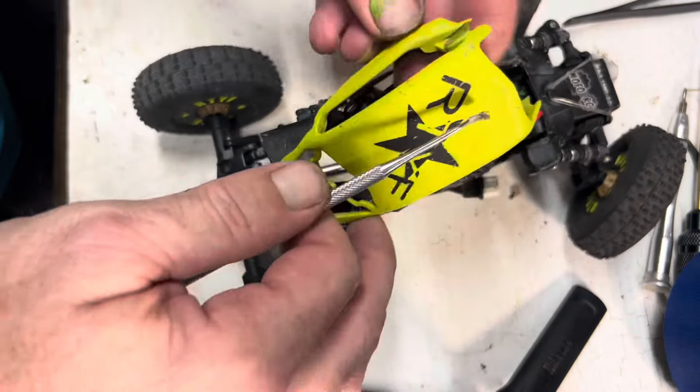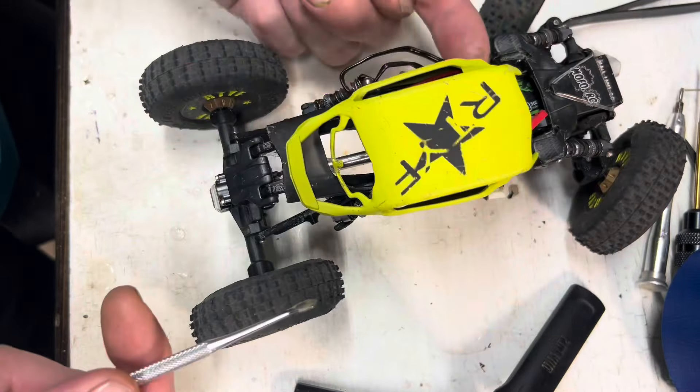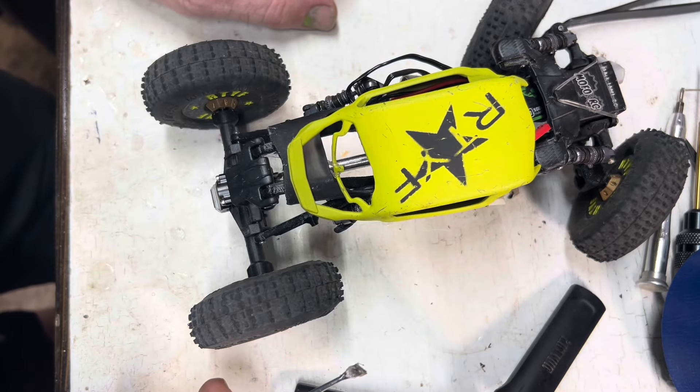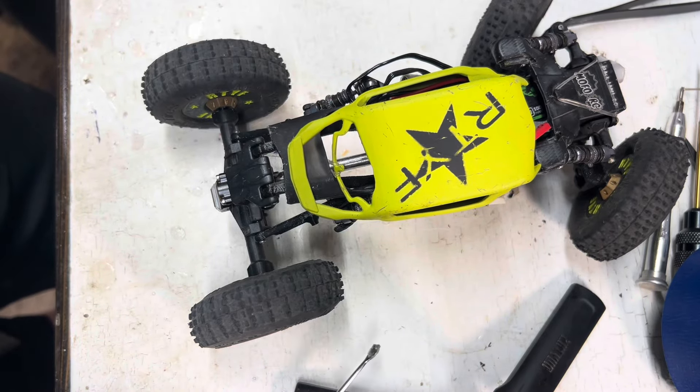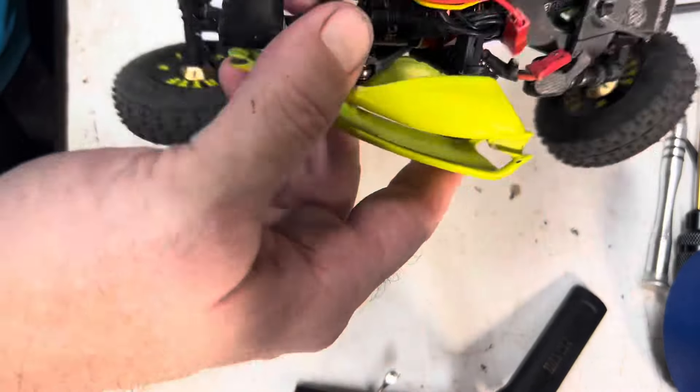Sorry about that. It wasn't going to take all the impact there, but it was underneath, so it was when I squeezed it. Assembling it — just be careful. We'll get it together. Once it's together, it's going to be freaking awesome. There you go, pretty freaking simple.